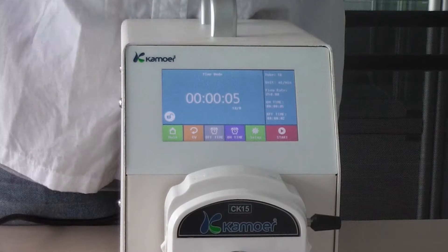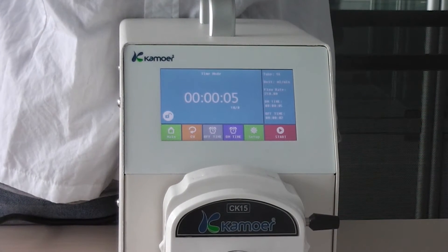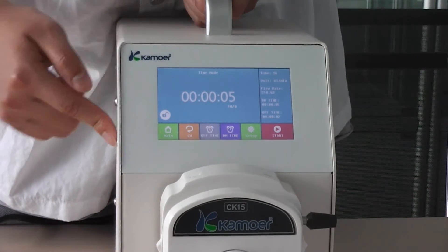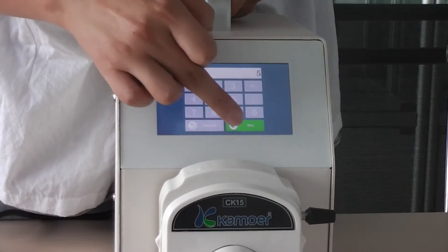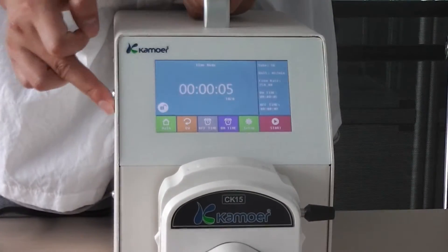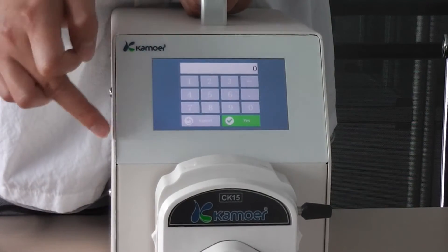Time mode: it means how long will it work, how long will it stop, and how many cycles you want to pump. For example, 5 seconds on, 2 seconds off, with a circuit time of 10 times.